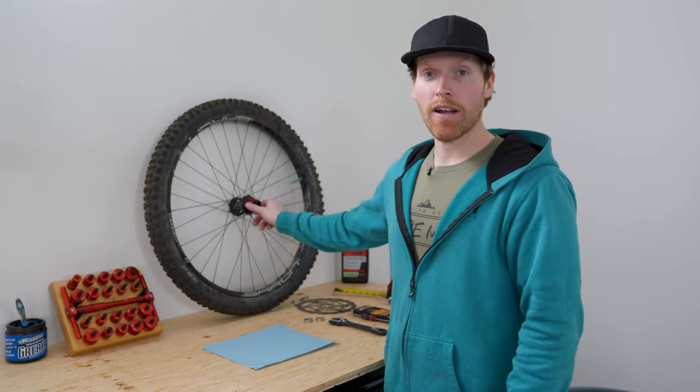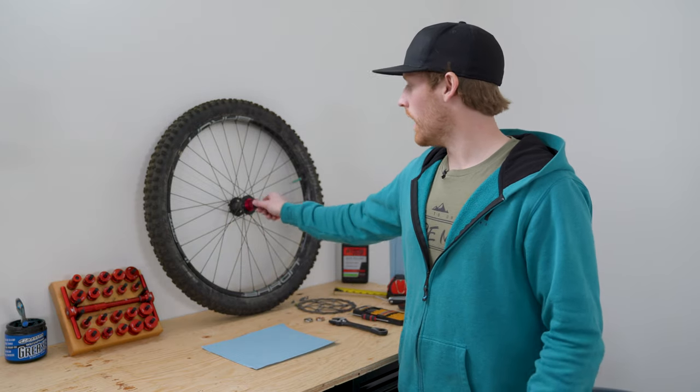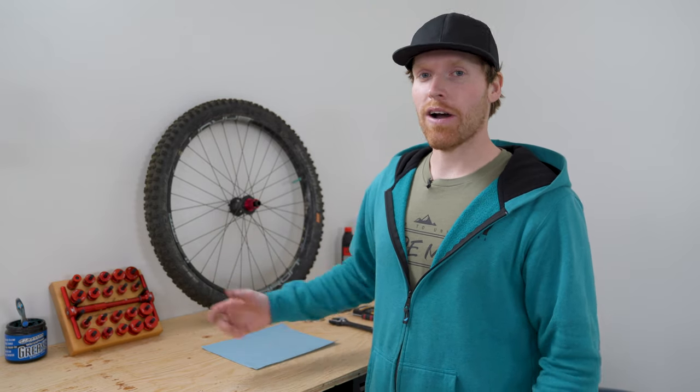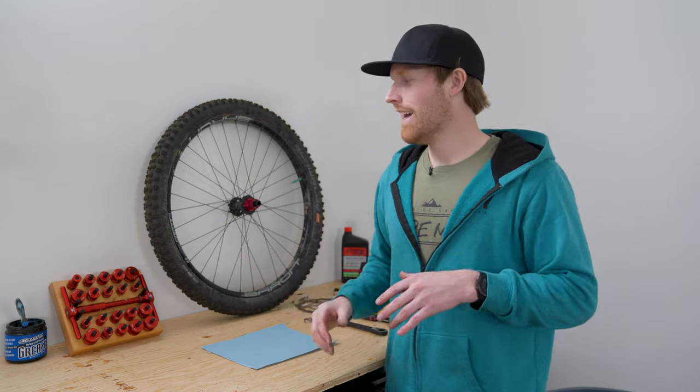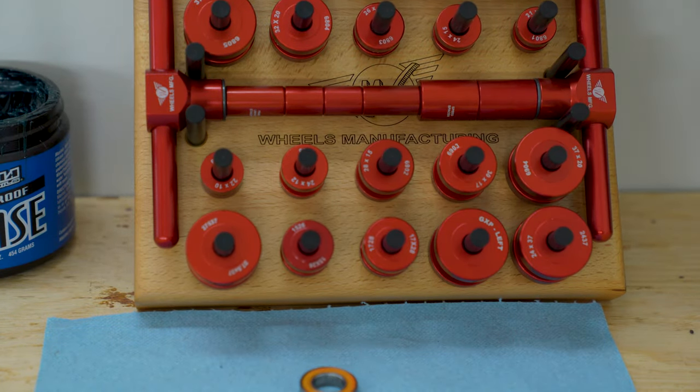I hope this video was helpful for anyone who's been thinking about getting a bearing press or curious what one of these is. It saved a ton of time on this hub rebuild. I would have been out here with sockets and hammers trying to bang stuff in, but that went in super easy, really smooth, everything spins great. Thank you to the guys at Wheels Manufacturing for sending this out — I really appreciate it. Anyone who has a bike shop or is trying to get one going out of their garage, this will save you so much time. They are expensive because they're CNC'd and made in America, but I think it's worth it.